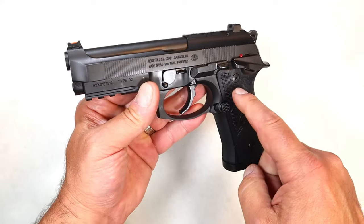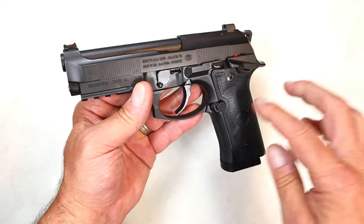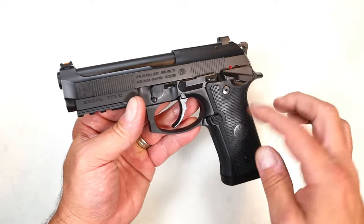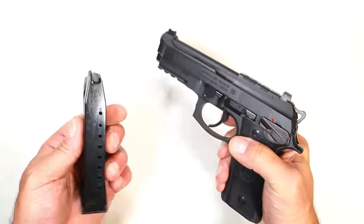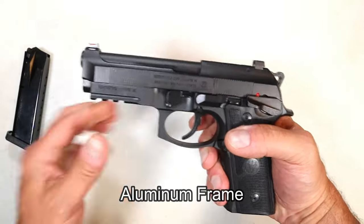At this time they don't have the two-tone model that they offer with the full size, but it is available in all black. MSRP is $899. The mags are nice Beretta mags — no big deal there.